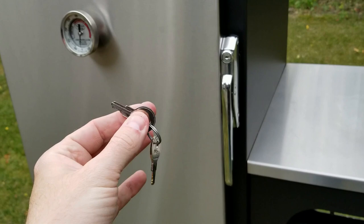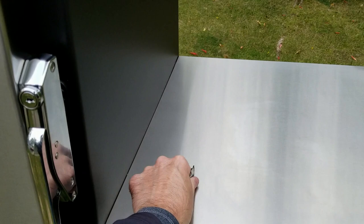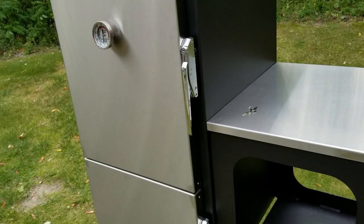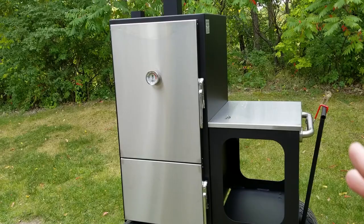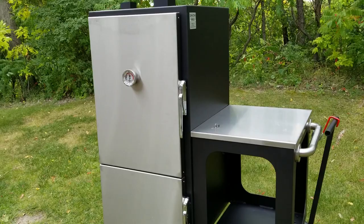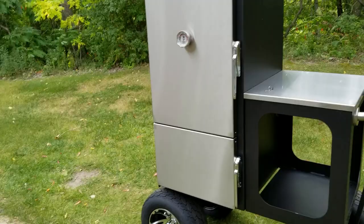It comes with four keys. I'd recommend putting them in four different places — don't put all four in the same spot. The locks are there for two reasons: a lot of guys using insulated vertical cabinet smokers are competition cooks, and these are really popular on the competition circuit, so having the ability to lock them is helpful when you're pulling all-nighters sleeping in the motorhome. You want to be able to lock your firebox and cook chamber.